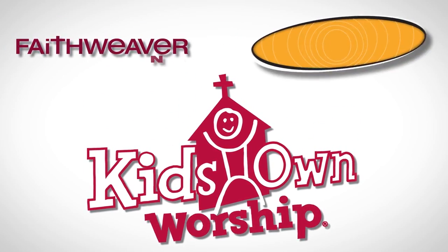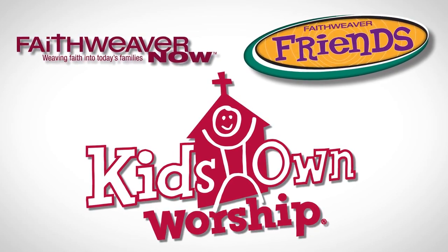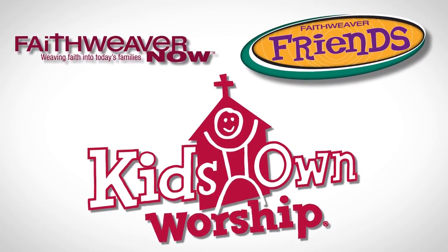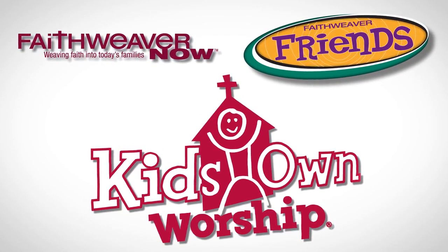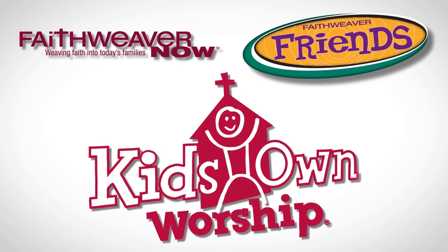Kids' Own Worship fits into the Faithweaver family. This means that each week kids will learn the same Bible passage that is being taught in Faithweaver Now and Faithweaver Friends. All these curriculum programs work together to reinforce the same message throughout the week.